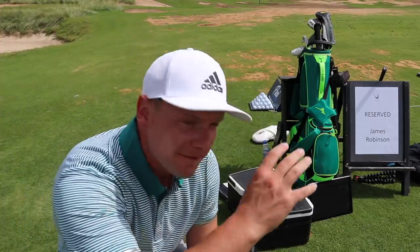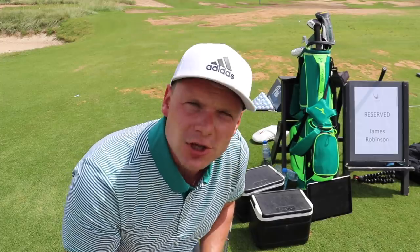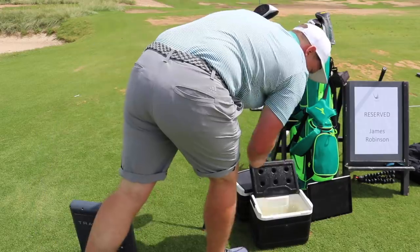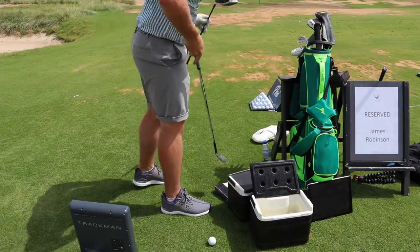So we have a tub of boiling hot golf balls and a tub of freezing cold golf balls. The freezing cold golf balls have been in the freezer all night long. Let's start with the warm balls and we'll go to the cold ones. I'm going to make sure these balls are nice and dry because this is a temperature test and not a moisture test. So we're just going to hit out towards Ferrari World.